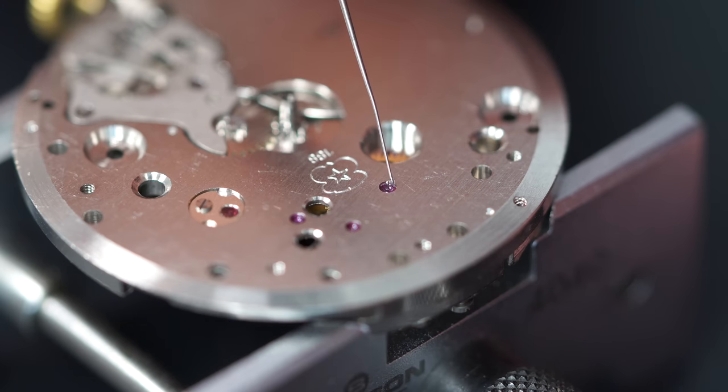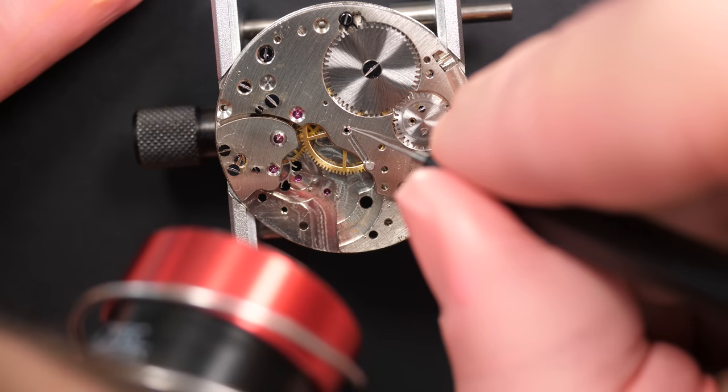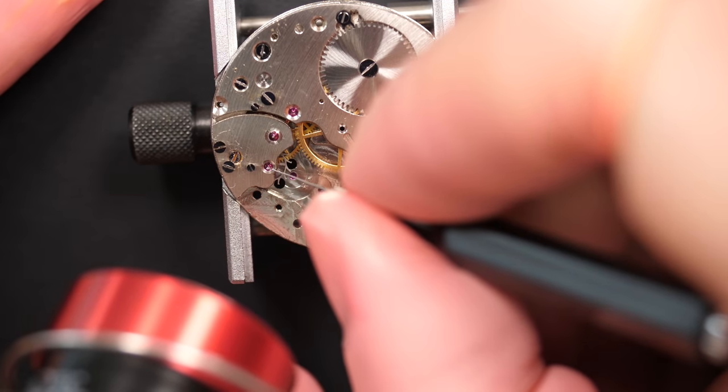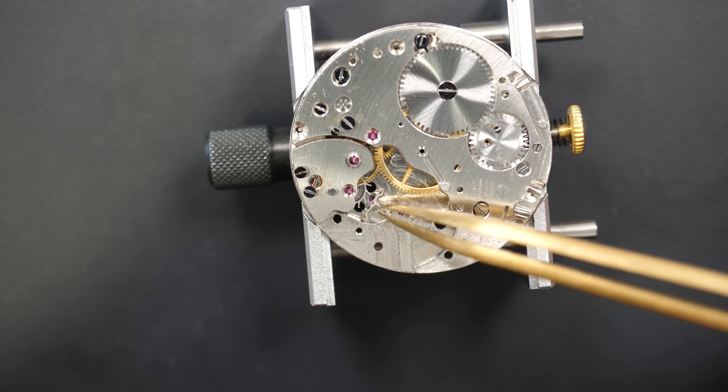Just oiling the jewels again with different oils - 9104 and 9010 depending on the jewel and the wheel underneath. Now the next step is to put the pallet fork.